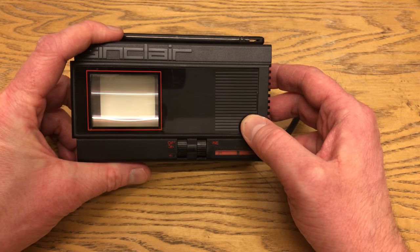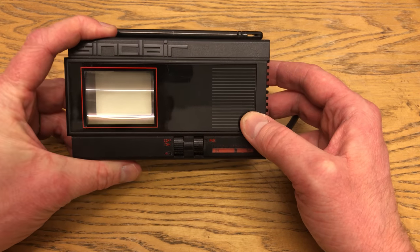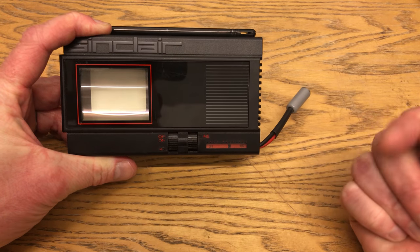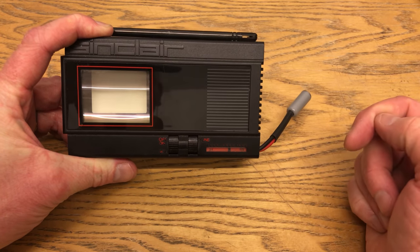This is 5-Minute Retro, so I don't ramble for too long — I just do a little run-through. If you like what I do, please hit the subscribe button up there. And if you want to see more, please click one of the links here. Until next time, happy retro.